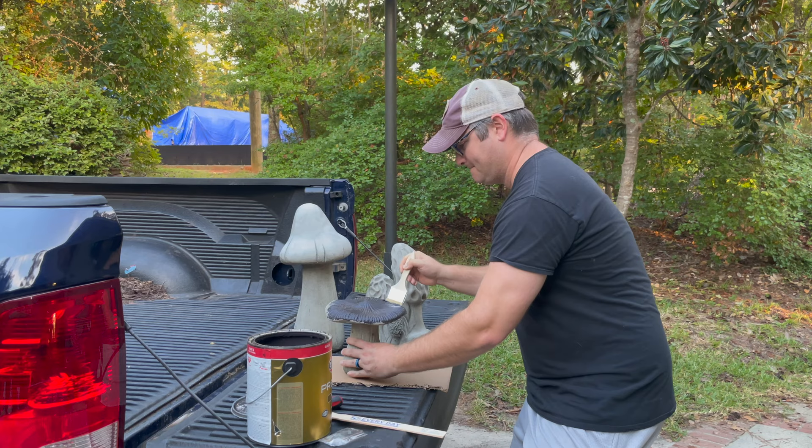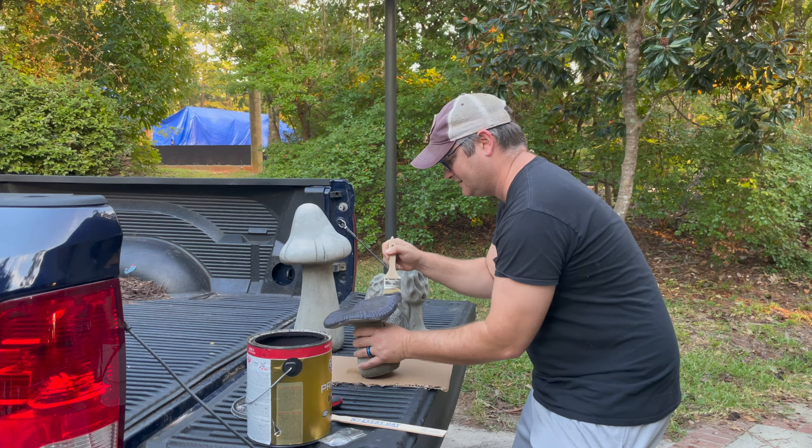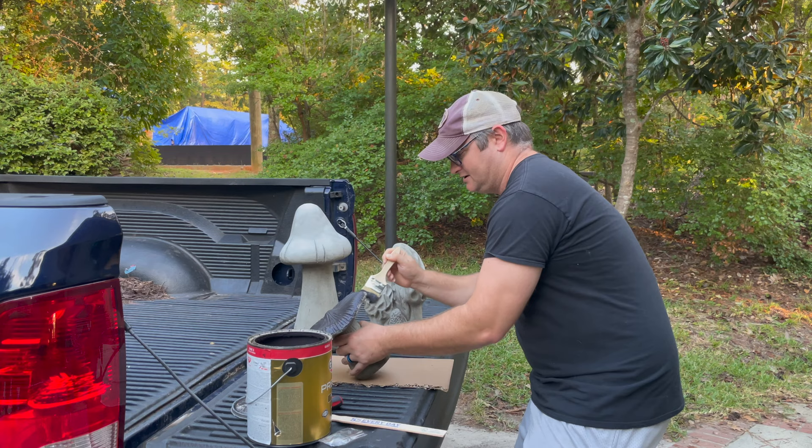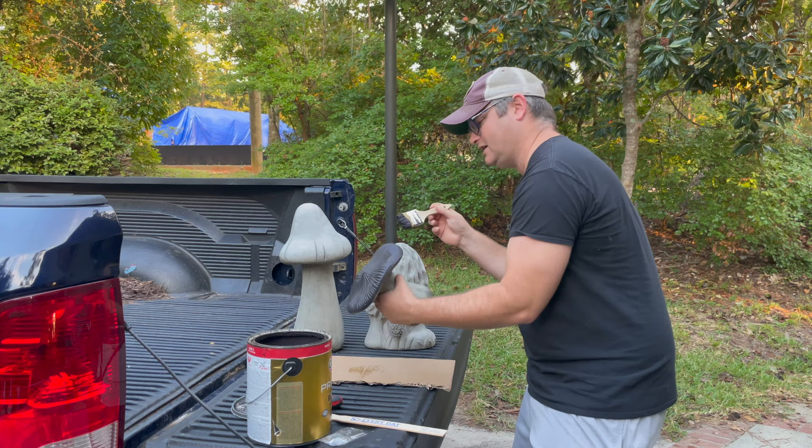We went to Concrete Garden, which is at the Barnyard Flea Market in Columbia, South Carolina. Shout out to Glenn at Concrete Garden. My wife came with me — we were going to the zoo, I believe — and she saw some gnomes. So that's what we're going to put with these in the retaining wall flowerbed.